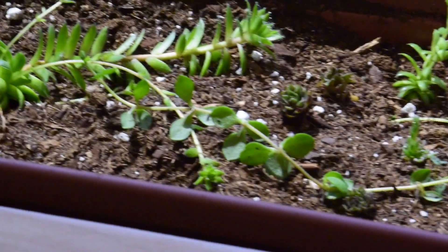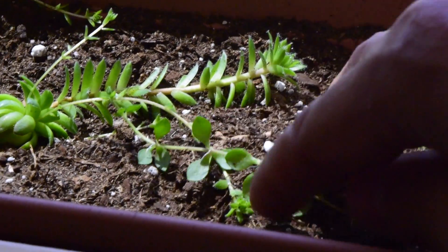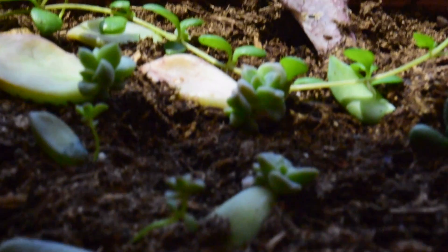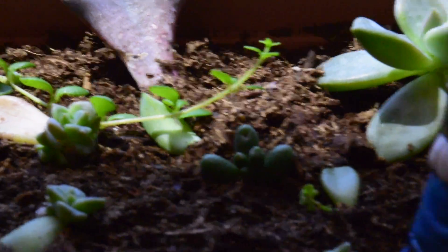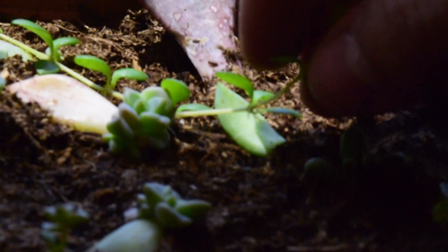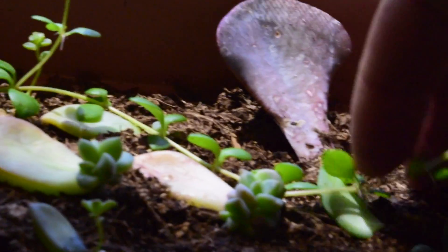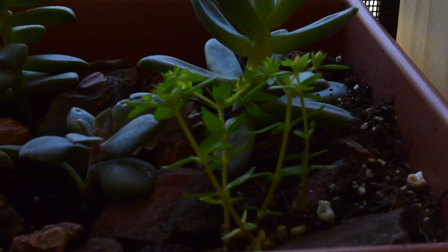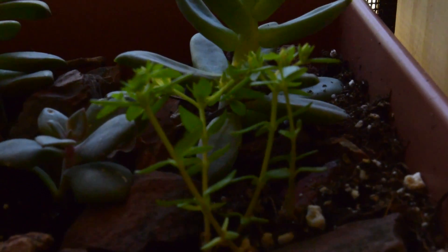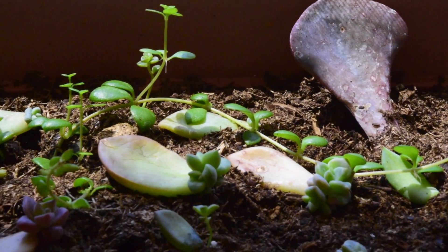So we're here on the inside of the house — I wanted to show you a few different forms that it might take. Right here we have a lower light condition so it's going to vine out much more. You see right here, the same thing — it's vining out a lot more than the ones outside. That's totally okay, and you'll notice that they will root from each stem right there. They're very proficient at that. I have this one up here that also gets a little bit more light, but I just wanted to show you that so you can identify it in different forms in your gardens.